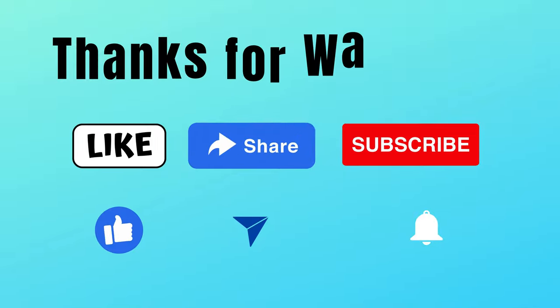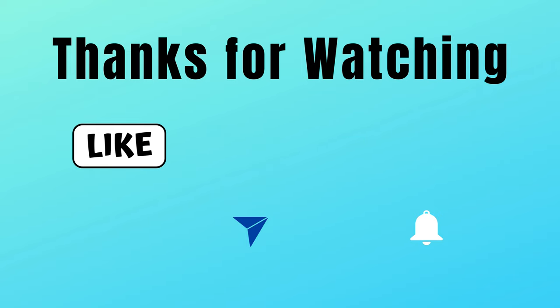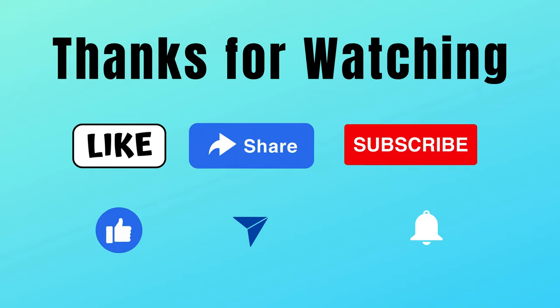If you enjoyed this video, don't forget to give it a thumbs up and subscribe for more delightful vegan recipes. Thank you for joining us in this journey of flavor and compassion. Until next time, happy indulging!